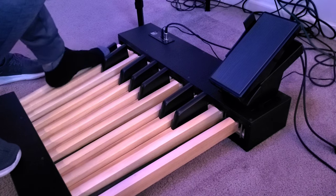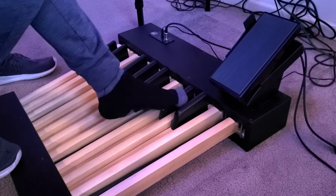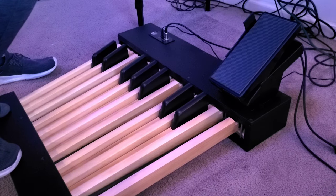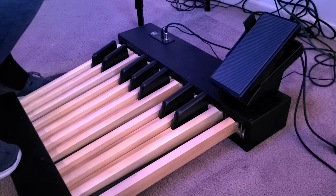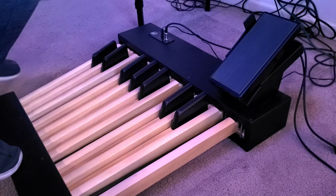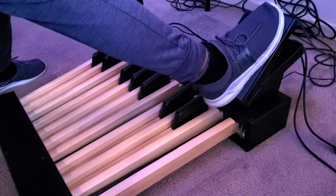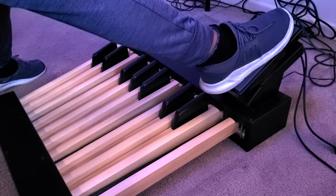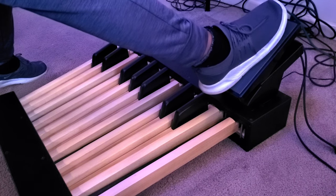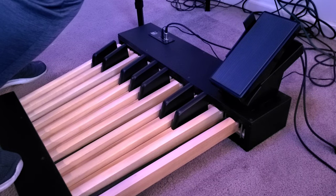As you can see, the pedals feel amazing — they feel just like the real Hammond organ pedals. The expression pedal itself works very good. And as I said previously, we have the rotary switch lever. You do this right here — don't have to tap it too hard, just softly tap. And that will affect the rotary on the Viscount organ.